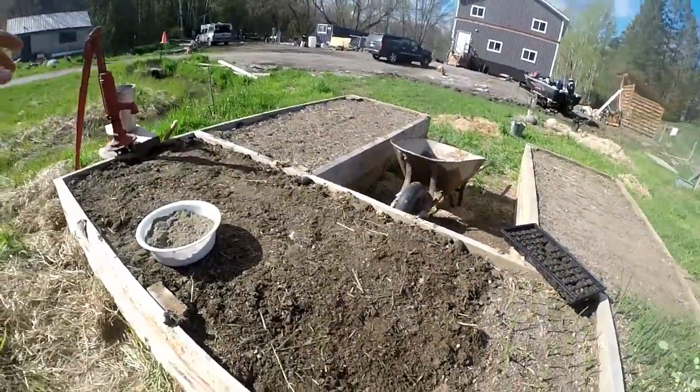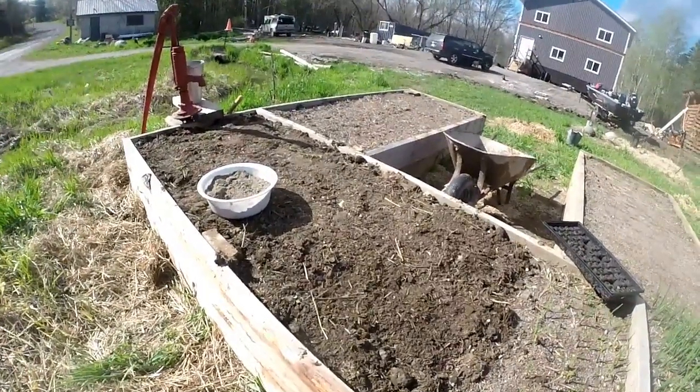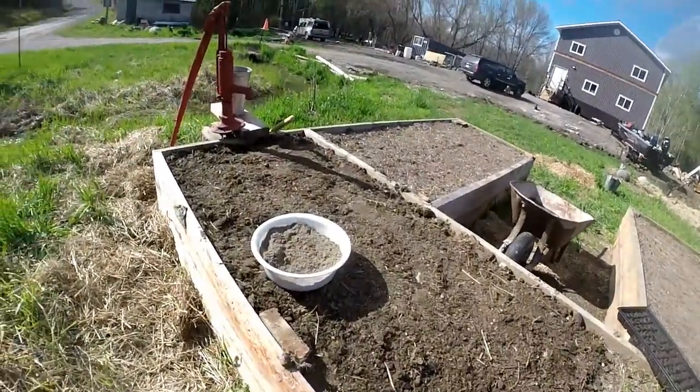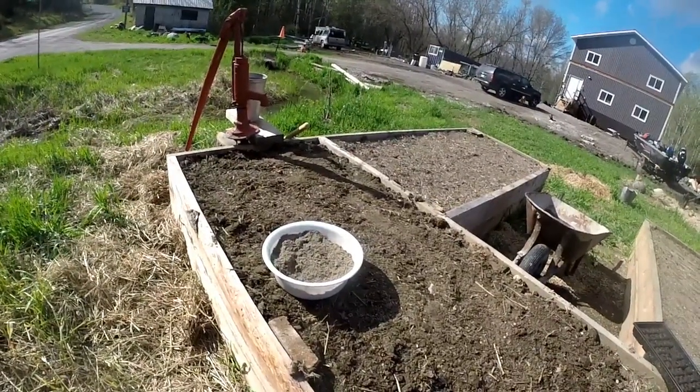So over here is the bed that we're going to be doing these carrots in, and I've got a bowl of sand. I have an idea — we'll see how it works. Let's get started.